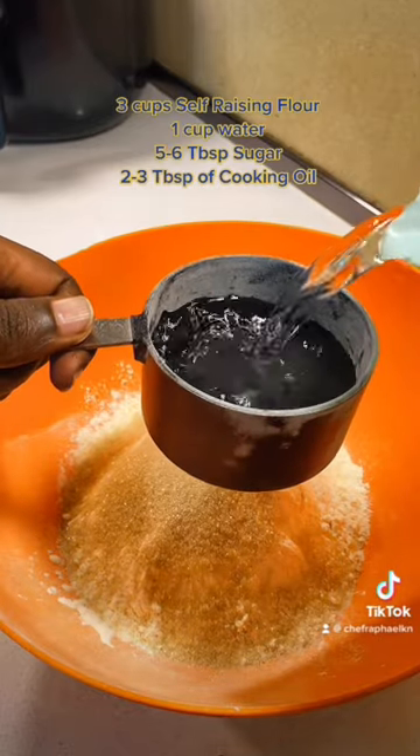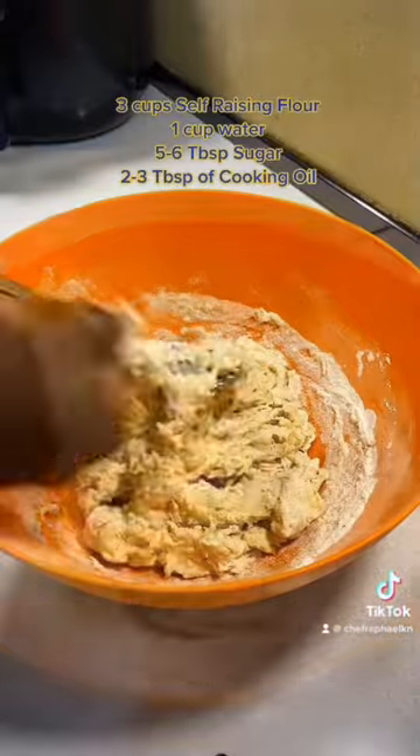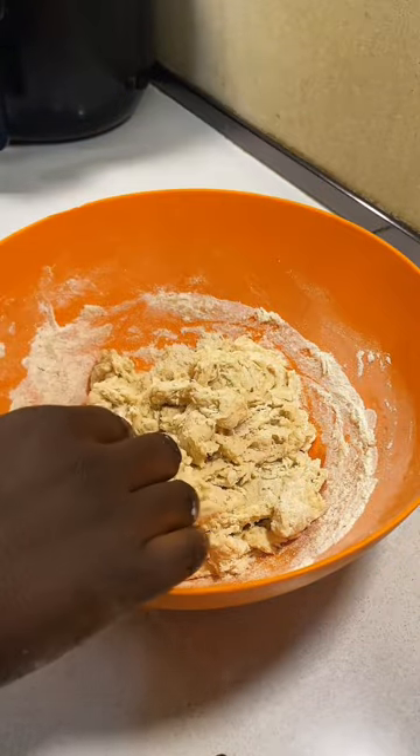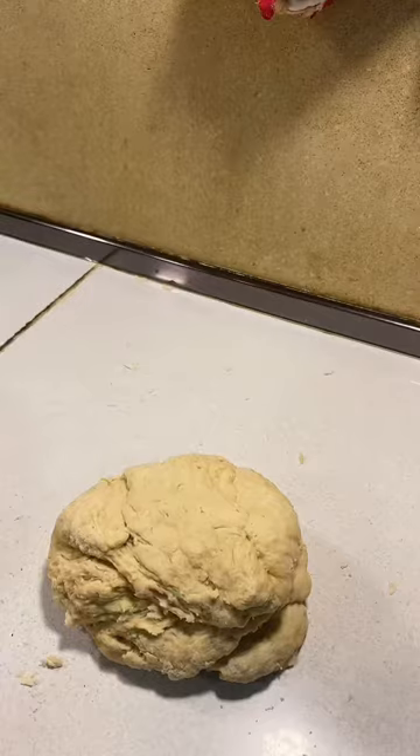For the ingredients you need three cups of self-raising flour, one cup of cold water, five to six tablespoons of sugar, and about two tablespoons of cooking oil. The oil prevents the mandazis from becoming hard after they are cooked. Form it into a dough — whatever cup you use for the flour and water, you should get this type of dough.